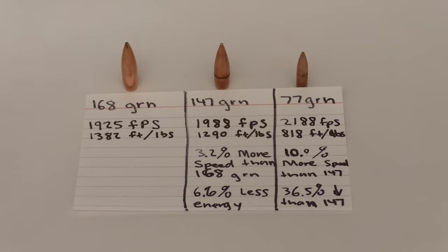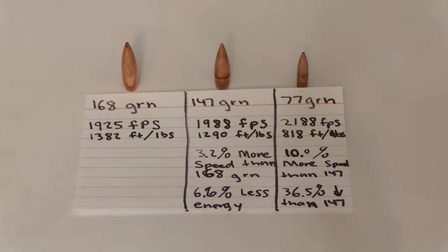Now for the numbers that matter the most — how will these bullets be performing at 300 yards? That 168 grain bullet should arrive with a speed of about 1,925 feet per second, delivering 1,382 foot-pounds of energy. The 147 grain NATO ball will be a little bit faster at 1,988 feet per second, although with a little bit less energy at 1,290 foot-pounds. That 77 grain 5.56 bullet will have the most speed at 2,188 feet per second, with 818 foot-pounds of energy. At this point, the 147 grain NATO ball is no longer leading the 168 grain bullet by 6.7% in speed — it's only leading it by 3.2%, and instead of being even on foot-pounds, it now has 6.6% less energy than the 168 grain bullet.